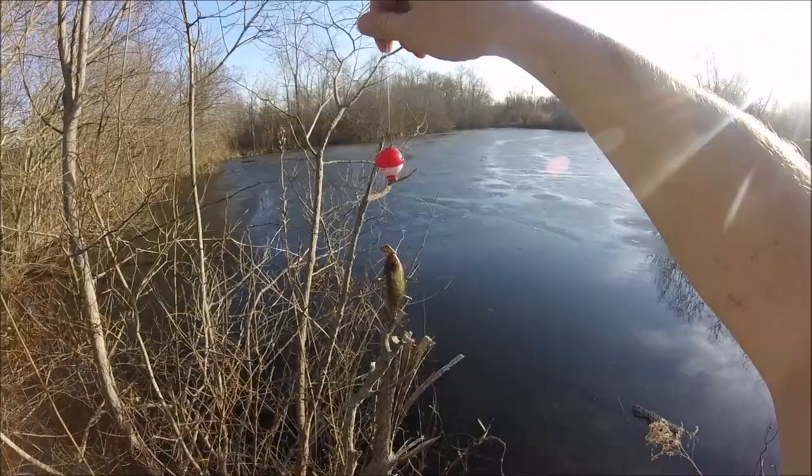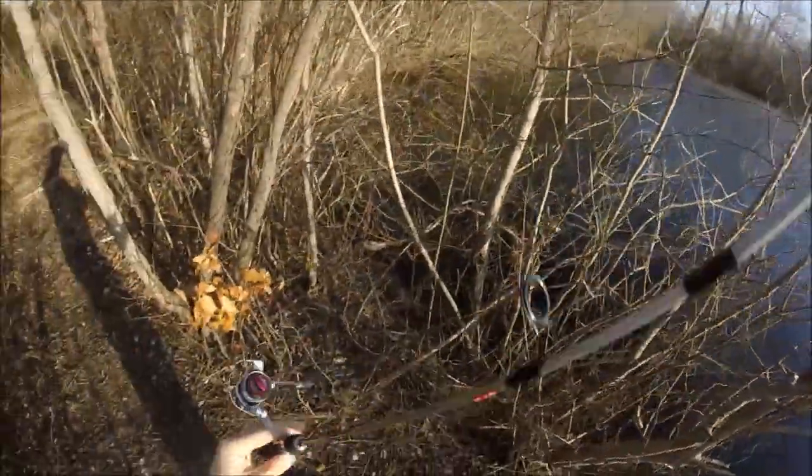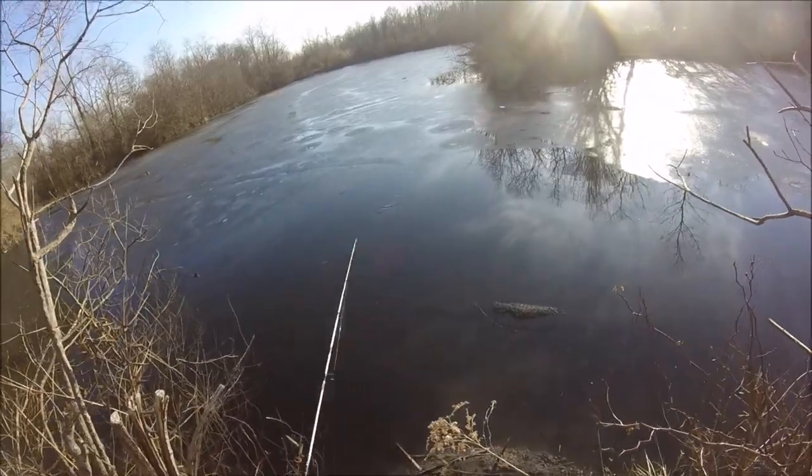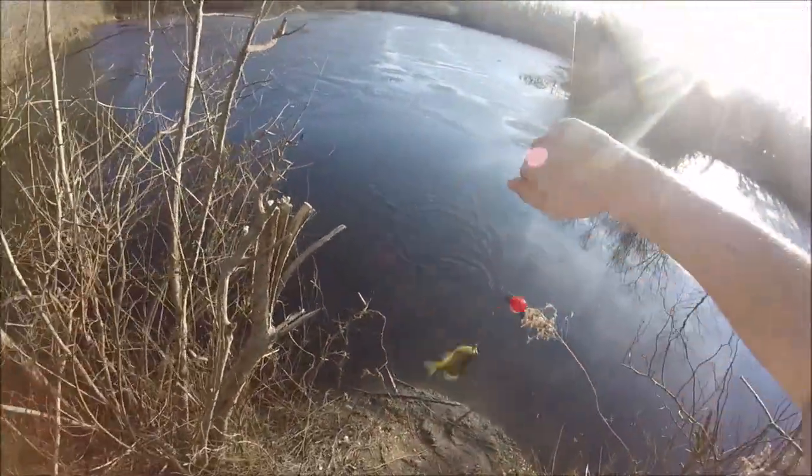First fish of 2019! So today I'm using my quantum ultralight setup and I'm using a float with a very small hook about six inches below.